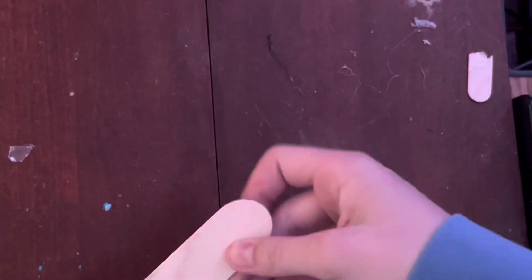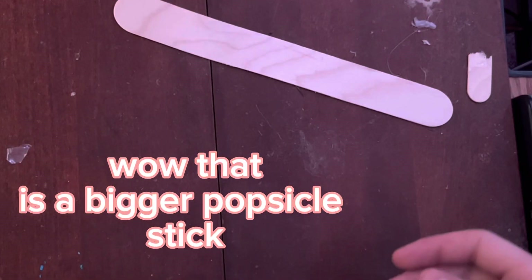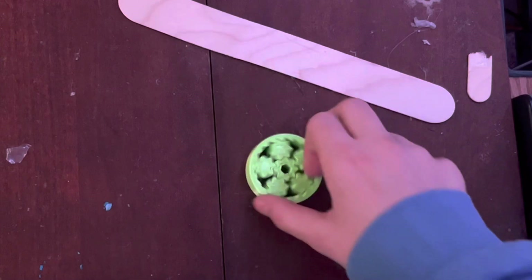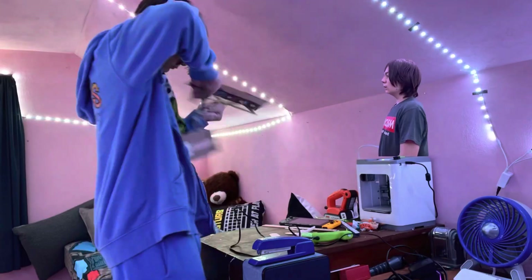What's different from last time is I have a bigger popsicle stick base now, and I've got some of my 3D-printed parts that are already programmed to go wee. I'm here, you're here, we're both here. I'm the fairy above this person's head again while they're doing a time-lapse.